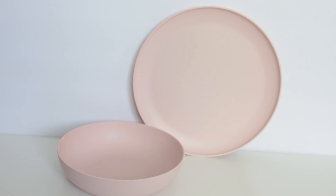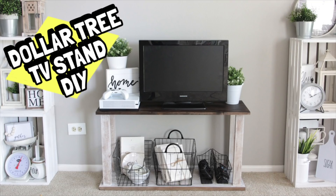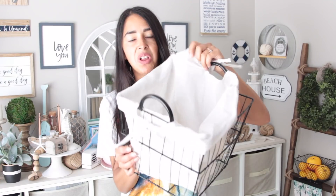That's it for the Target Bullseye Playground haul, but I have some bonus items to share. I found this really pretty pastel pink plate and bowl for 79 cents at Target — they also had a bluish and gray color. I got it to go along with my ice cream decor since it matched well. 79 cents is cheaper than anything in the Bullseye Playground section! The other bonus item is this wire basket from Five Below — five dollars, with a removable linen cloth liner inside. I featured it in my Dollar Tree DIY TV stand video.